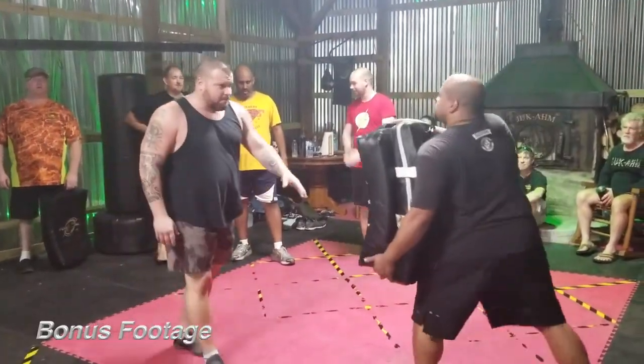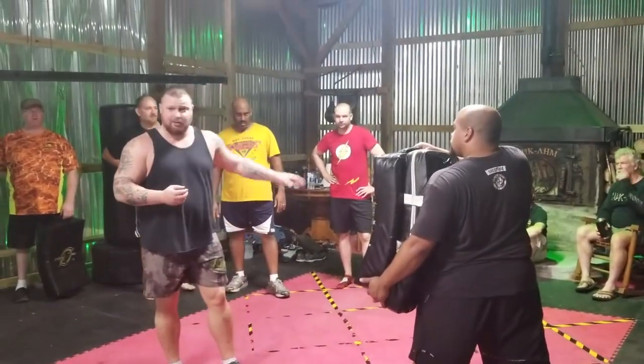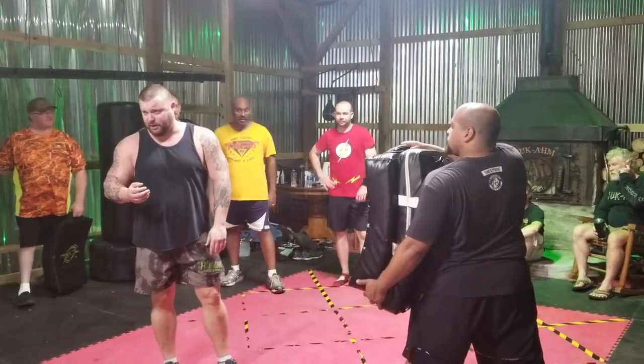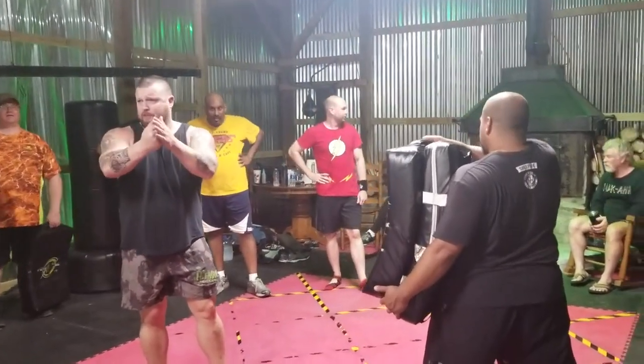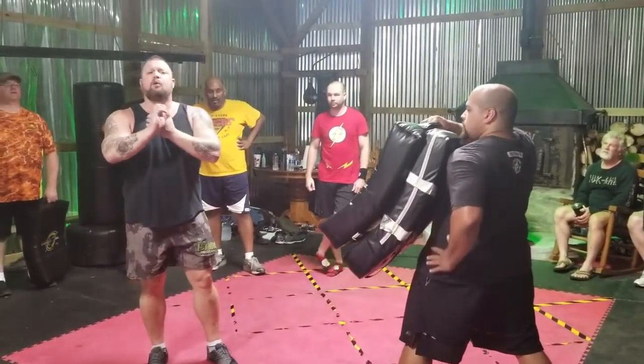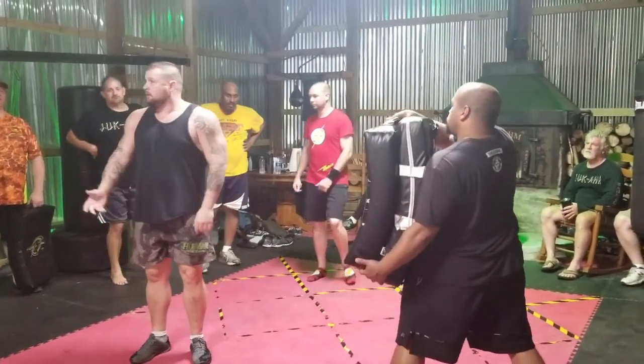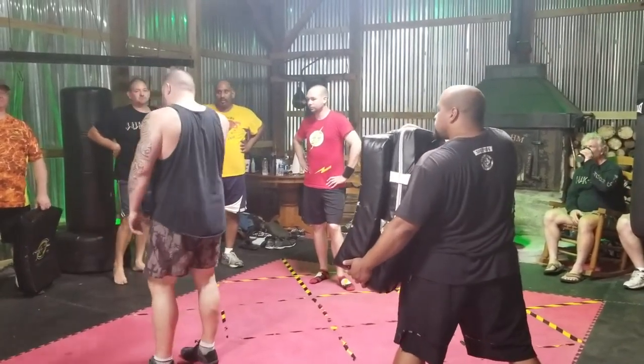Now, this is something very unique to me — and other people do it but don't even know they do. Let me ask a question I usually start class with: what is more powerful, a kick that's on the ground or a jump kick? Usually the answer is jump kick.